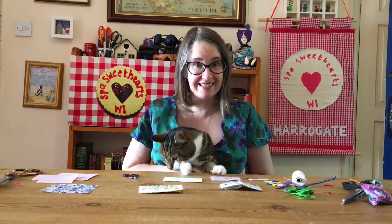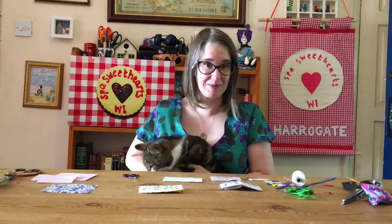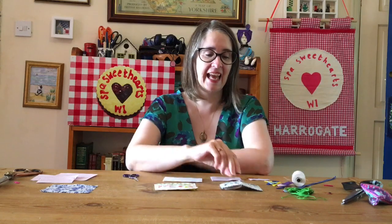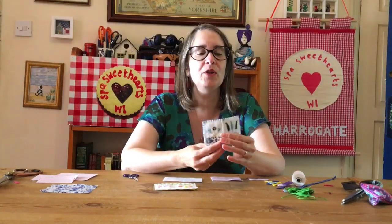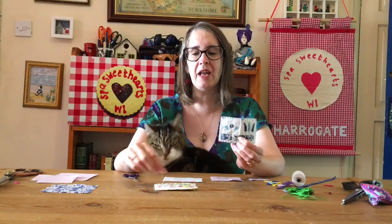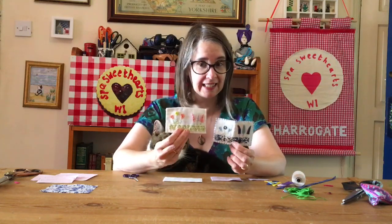Hello, I have a helper today — somebody's sitting here underneath. I'm not sure how much help it's going to be, but we'll give it a try. We are going to make a needle case today, using the skills that we've learned in the last few weeks with our sewing, to make ourselves a little needle case.